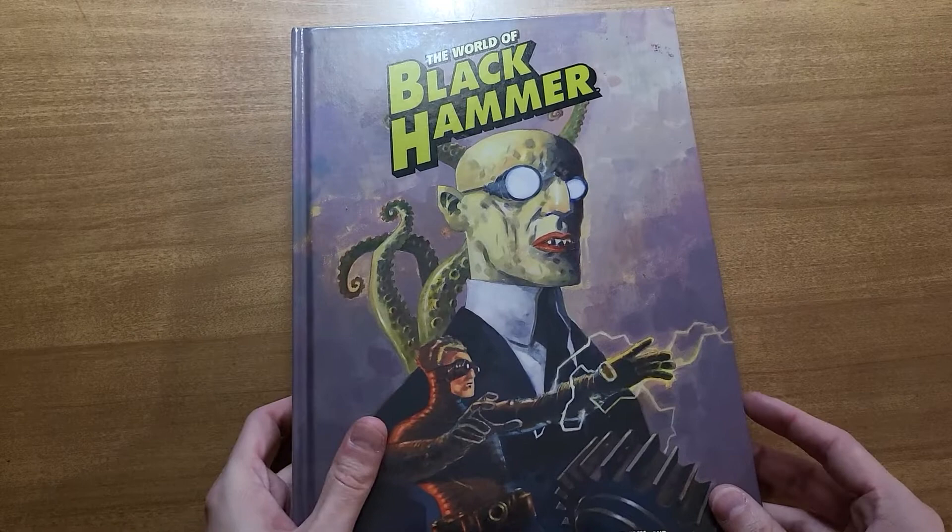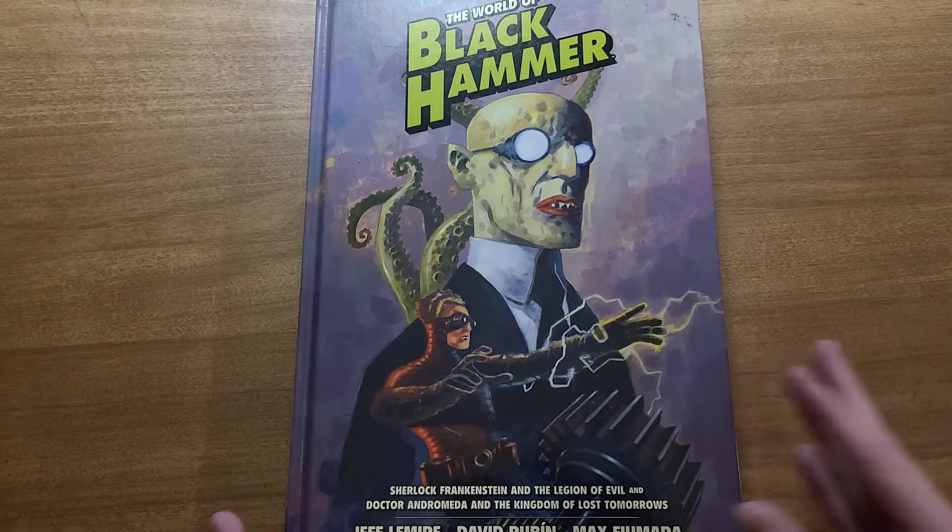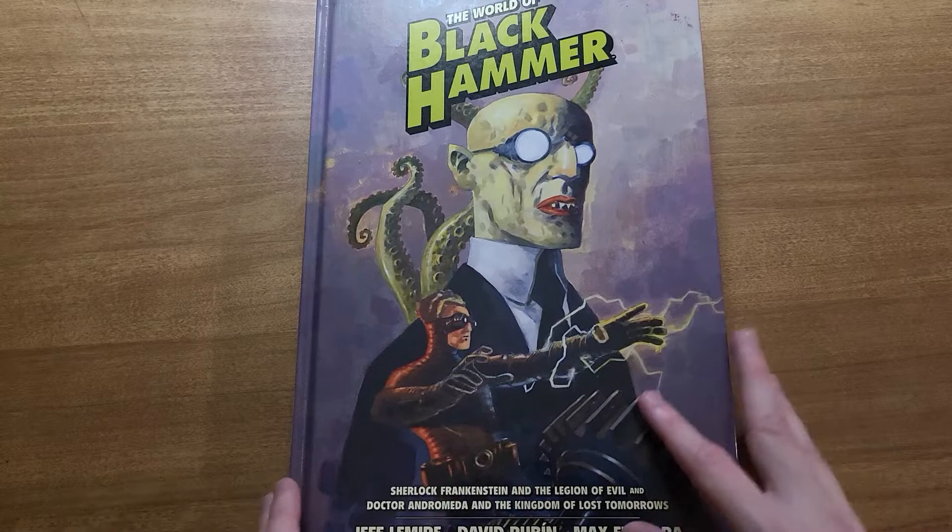How's it going guys? It's Cole with See-Through Panel showing off the World of Black Hammer Library Edition Volume 1. As always, I will not be spoiling anything with my words, but I will be flipping through the art. If you're worried about seeing something that may be construed as a spoiler, read the book first, come back, we can talk about it.